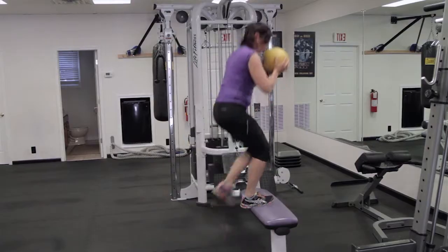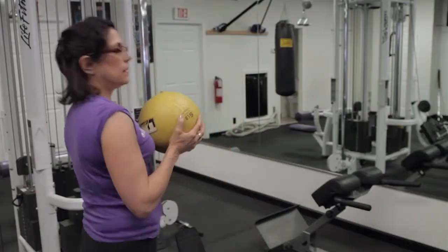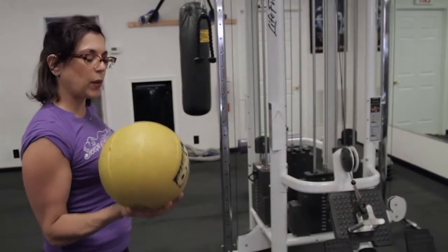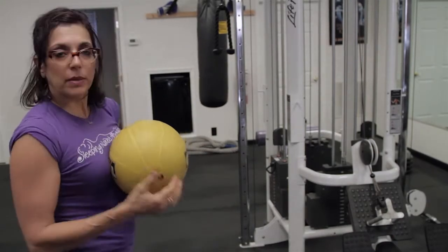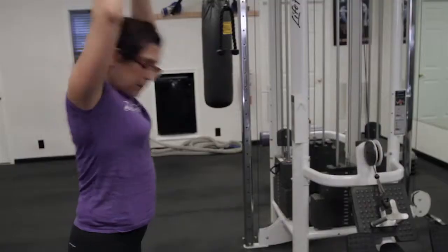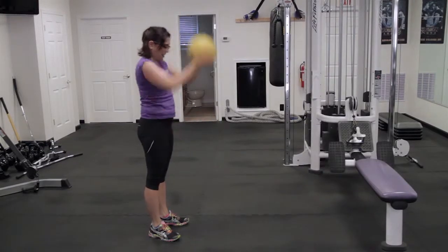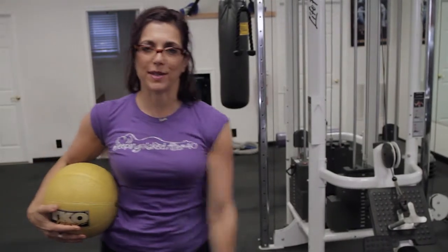Then I'm going to switch legs. And the last thing I'm going to do is a ball slam. This little weighted ball also happens to bounce, and when I push it down with a lot of force, it bounces back up. So I take it above my head, slam it down, pick it up, and there you have your four exercises.